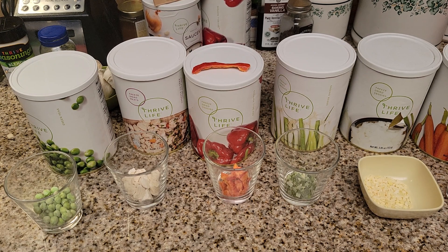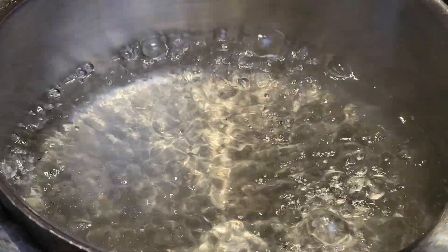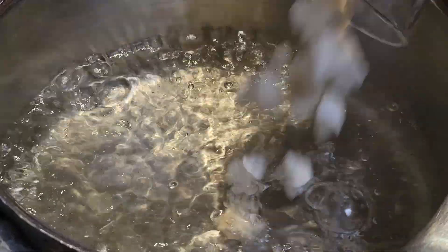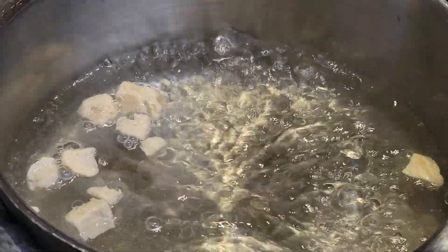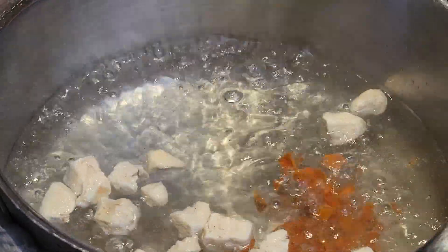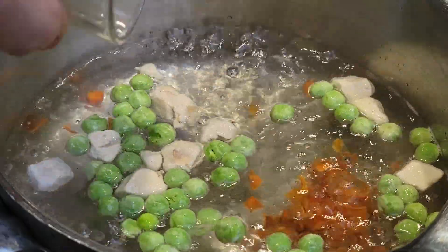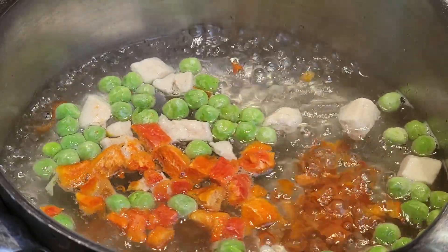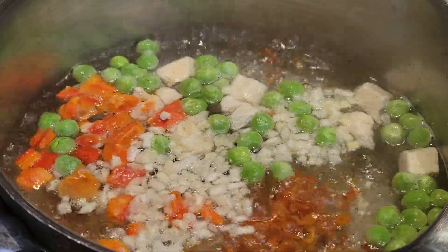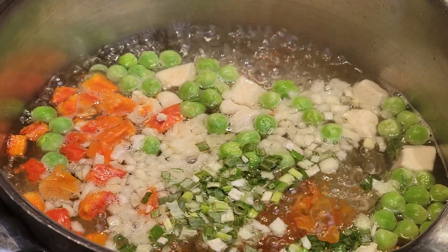Alright, let's put this all in the water and show you how to do it and how easy it is. I have three cups of water boiling and I'm going to add each ingredient separately. Let's go ahead and add our chicken — that's just going to boil — and then we're going to add our carrots, our peas, our peppers, and onions.